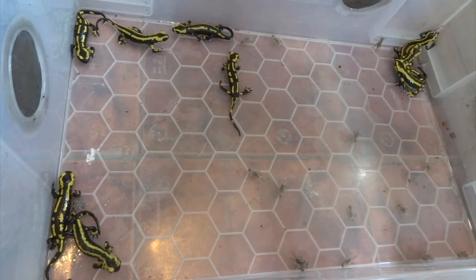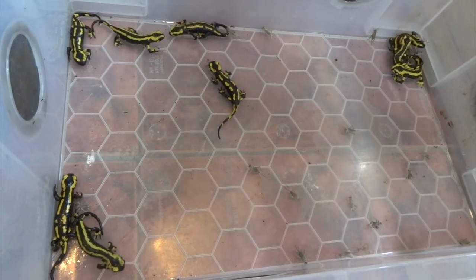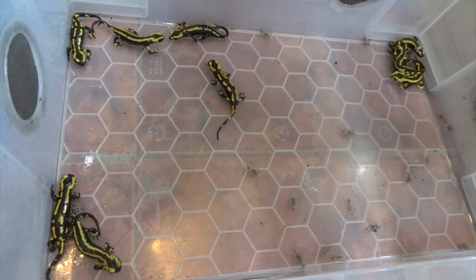Salamandra salamandra have got more of a blotch pattern and I think they're more common generally, but I prefer these guys with the stripes.